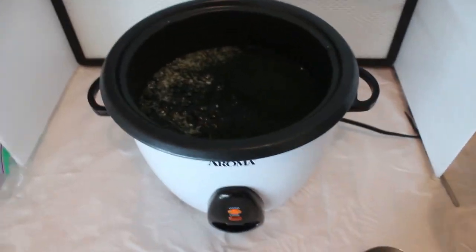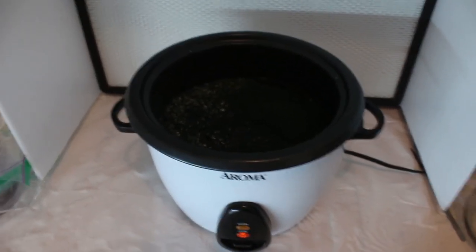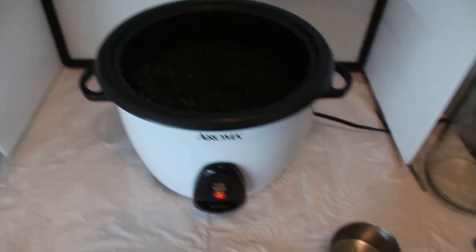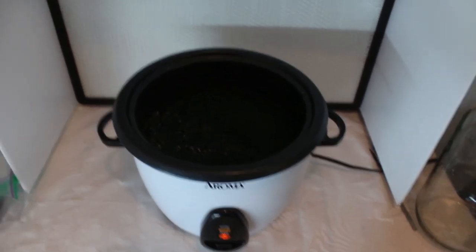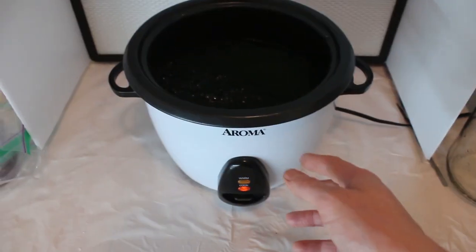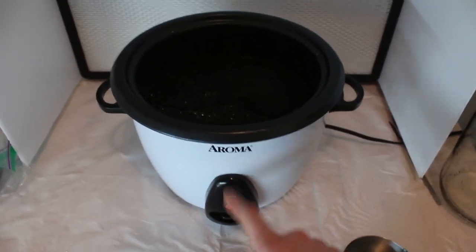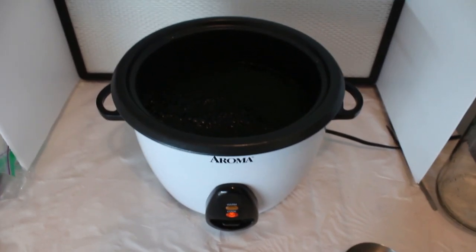I'm going to be cooking this in a cheap rice cooker. It's nice to use a rice cooker because it doesn't burn the rice quite as often, and you can also prepare the substrate anywhere. As this starts boiling, I'm going to stir it periodically. Once it turns itself off, I know the substrate will be cooked and ready to be placed in pie tins.